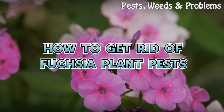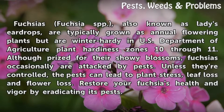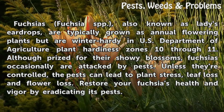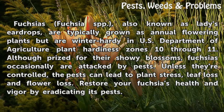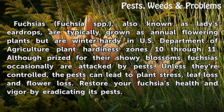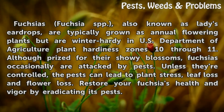How to get rid of fuchsia plant pests. Fuchsias (Fuchsia spp.), also known as ladies' eardrops, are typically grown as annual flowering plants but are winter hardy in USDA plant hardiness zones 10 through 11. Although prized for their showy blossoms, fuchsias occasionally are attacked by pests. Unless they're controlled, the pests can lead to plant stress, leaf loss, and flower loss. Restore your fuchsia's health and vigor by eradicating its pests.